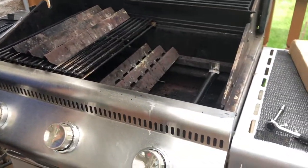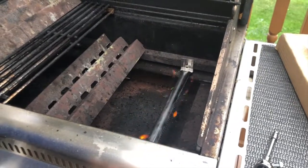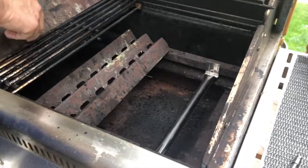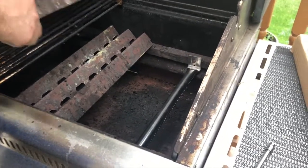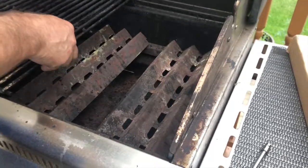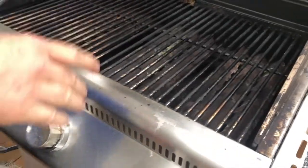I'm going to turn the gas on. And there you go. I'm going to shut it off. I'm going to put this guy back on right there. Put the grill back exactly where it is. And it's all set for barbecue.